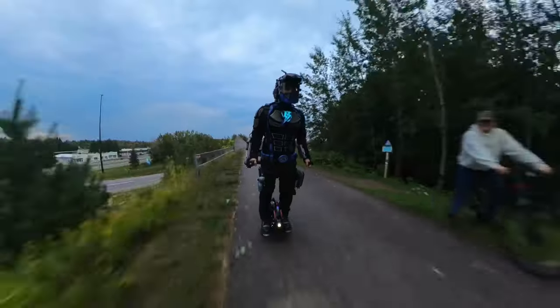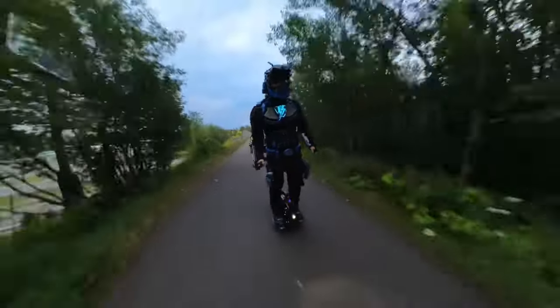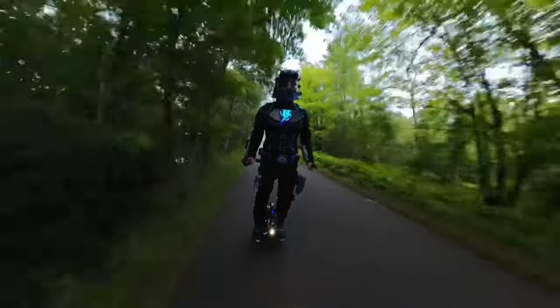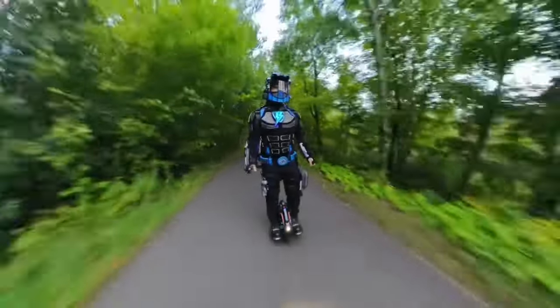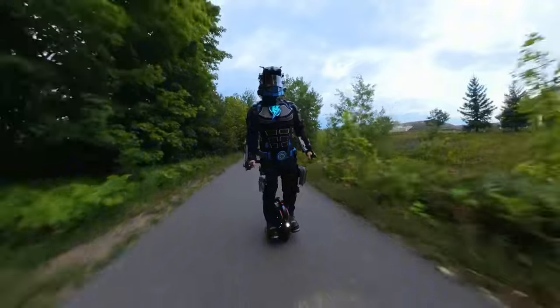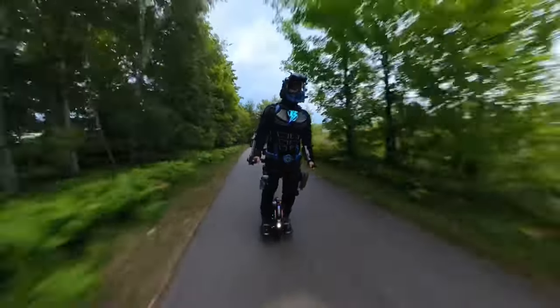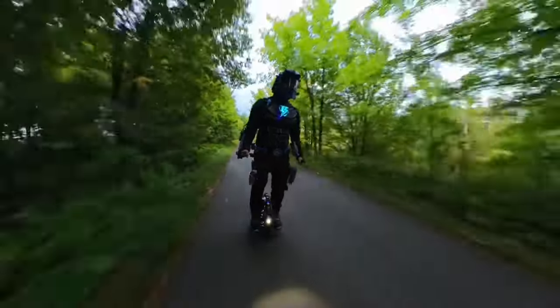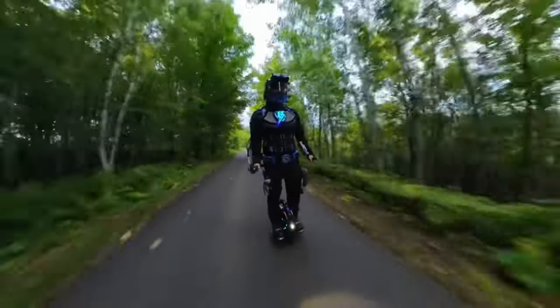Voice changers are mostly used in Halloween costumes and cosplay to provide a dramatic theatrical effect and make your costume sound otherworldly and memorable. They're also used to disguise a person's voice for security purposes, practical jokes, or just for fun.